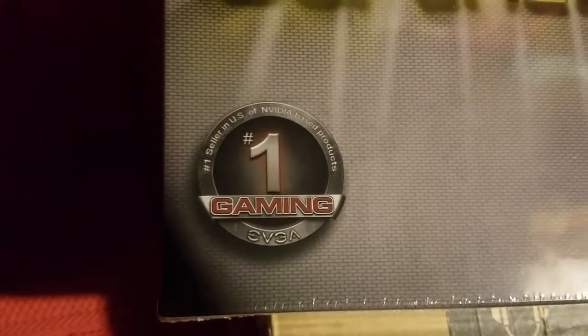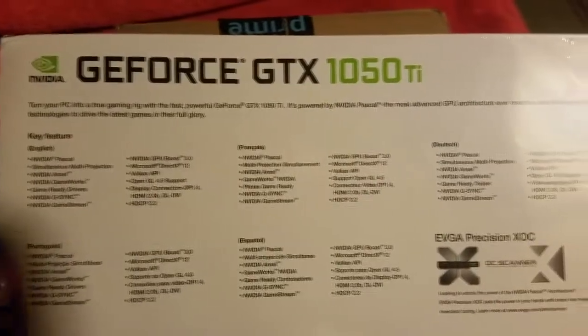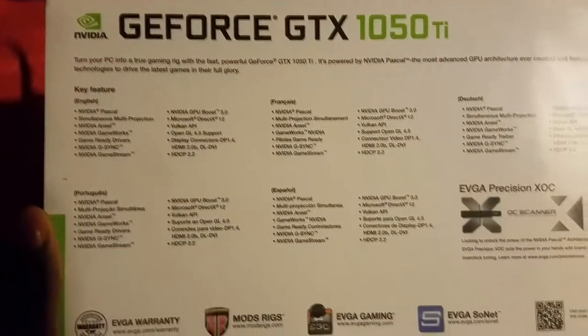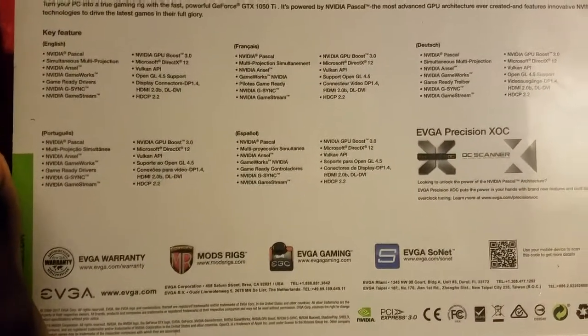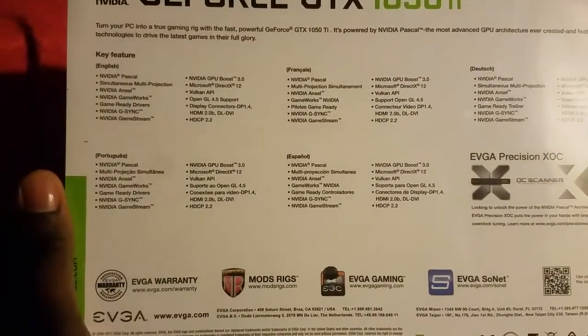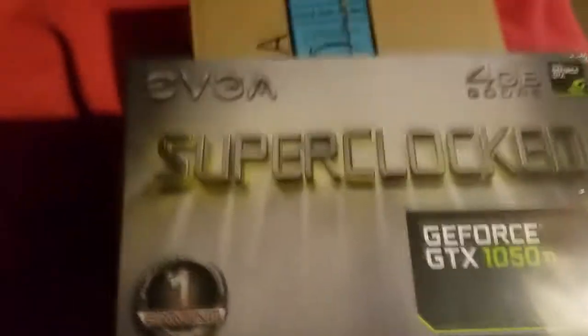And there we have it — the EVGA four gigabyte DDR5 super clocked GeForce GTX 1050 Ti. I mainly got this card because I hear it has ShadowPlay and that can record games without much frame drops, and that's what I aim for.